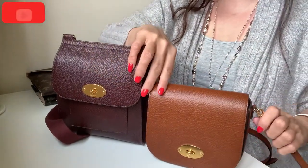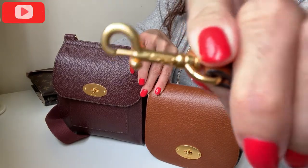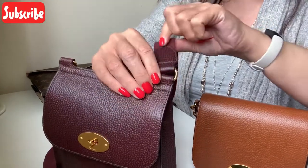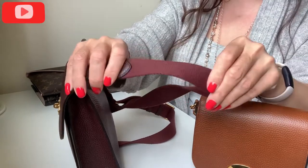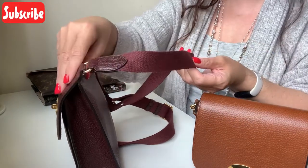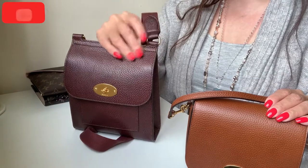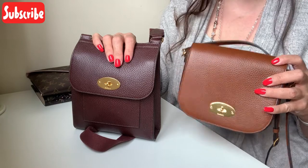The Dali strap comes all the way off and it has little mini bulldog clips with Mulberry written on both sides of each clip. Whereas on the Antony the strap is attached — you can't take it off. The Antony strap is made out of canvas or webbing; on the Mulberry website they describe it as canvas. It is a tonal strap, but because it's made out of webbing whereas the Dali strap is leather, I think the Antony lends itself to a more casual setting, whereas the Dali you can dress up — that's my personal opinion.